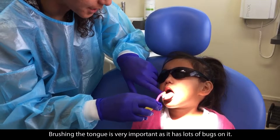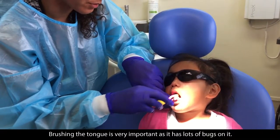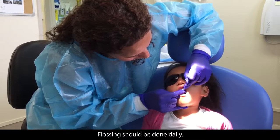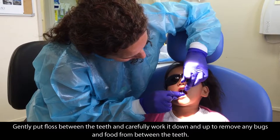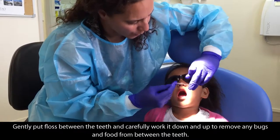Brushing the tongue is very important as it has lots of bugs on it. Flossing should be done daily. Gently put floss between the teeth and carefully work it down and up to remove any bugs and food from between the teeth.